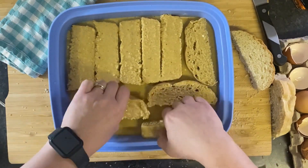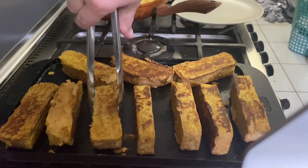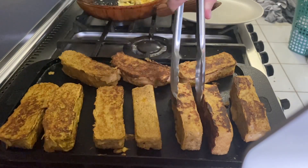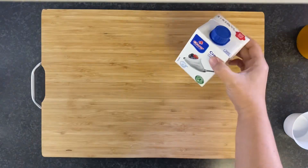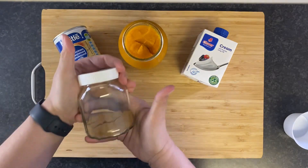This turned out so good — we topped them with some of that pumpkin butter and we didn't even use syrup. So this next recipe is for pumpkin spiced cold foam; it's absolutely delicious.